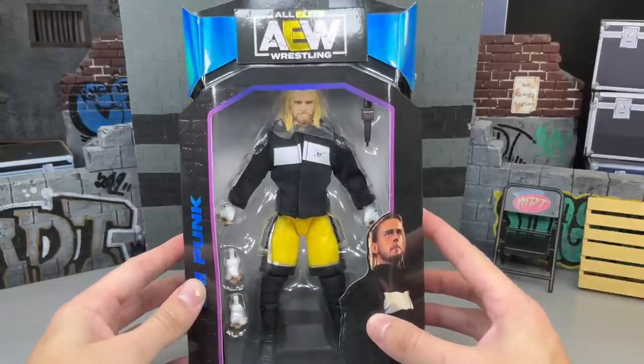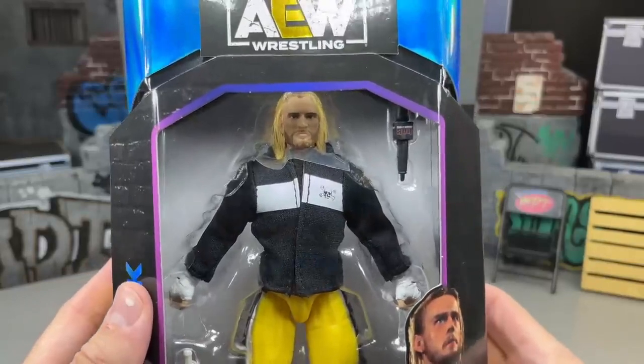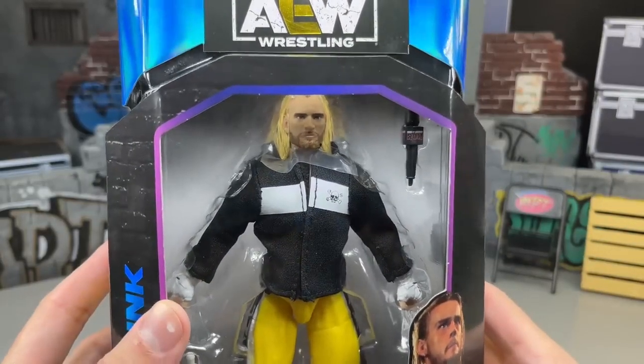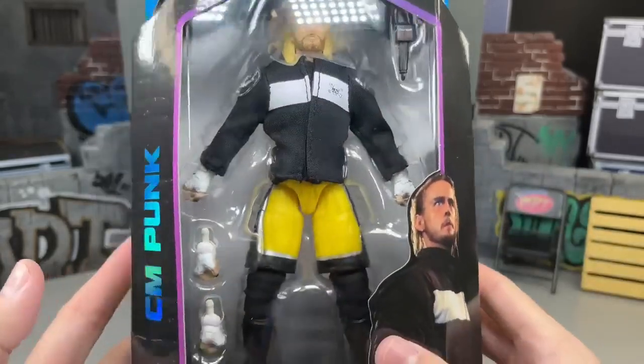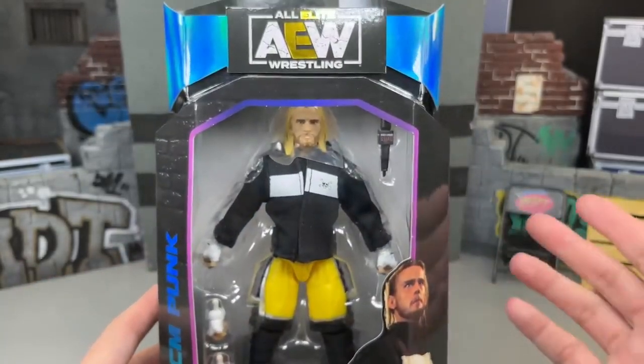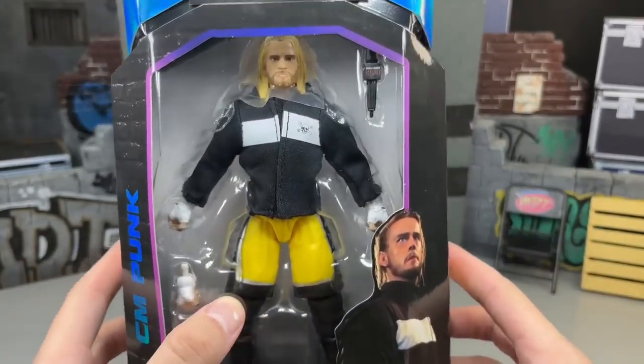Today we are taking a look at this Luminaries Collection. A lot of critique coming in about the head sculpt — a lot of people saying it looks like Kurt Cobain, a lot of people saying it looks like Colin Farrell. I mean CM Punk and Colin Farrell kind of favor anyway. I love the Luminaries packaging; it never gets old with the blue. I just think it looks so damn good, and you have the yellow in there too.